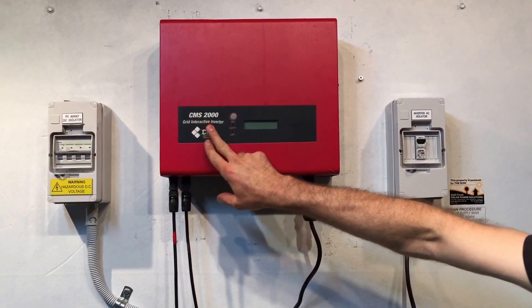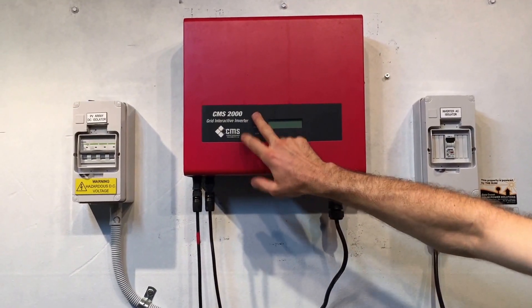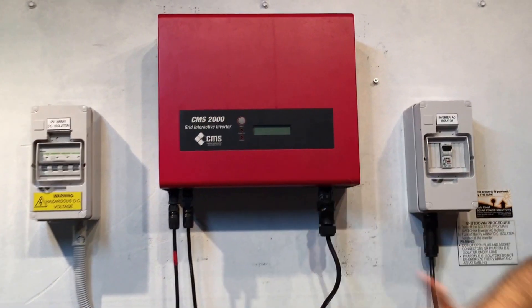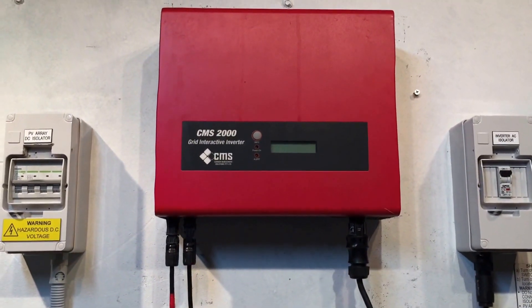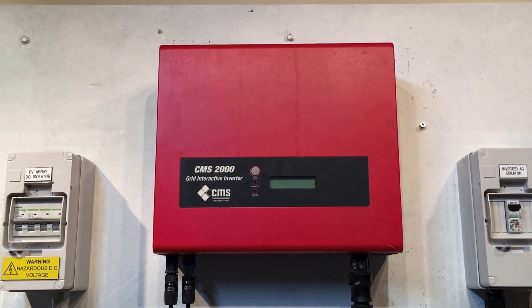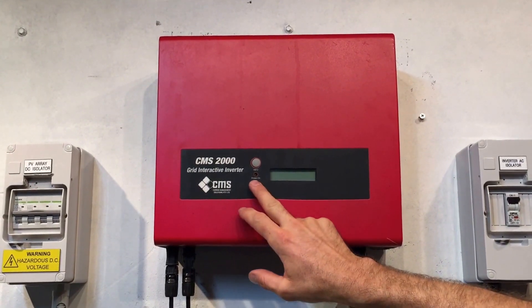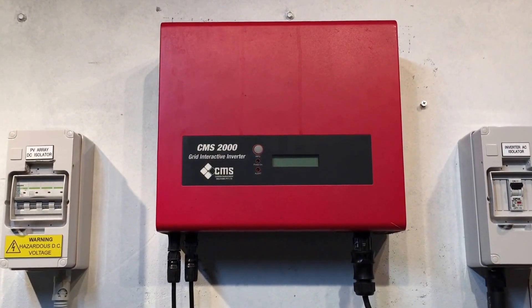Here we have a CMS2000 solar inverter and you can see that this one is totally blank on the display. There's no lights there at all and it's beautiful, bright and sunny outside, so there certainly should be something on the screen. There should be a readout on the screen and the power-on green light should be on as well. But in this case we've got nothing at all.